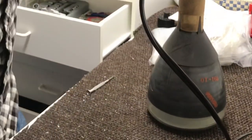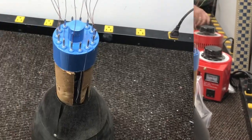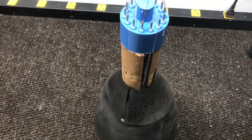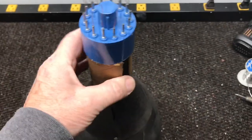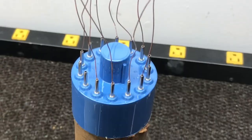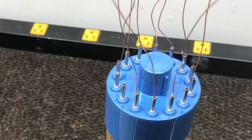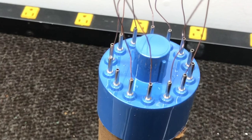Let that sealant dry real good and then I'll solder the wires — I don't want to do it until then because I want everything to be stable; I don't want anything moving around while I'm trying to solder on it. It's been more than 24 hours since I put the base on the tube, the silicone is dried, and the base is tight. So now we're going to heat up each one of these wires and pull them out, then we'll be ready to solder the wires from the tube into the base.